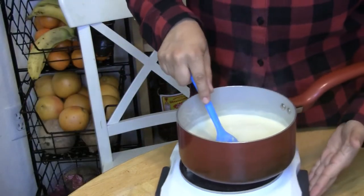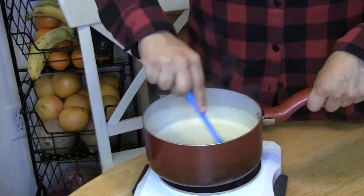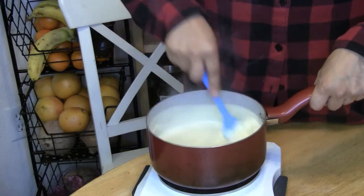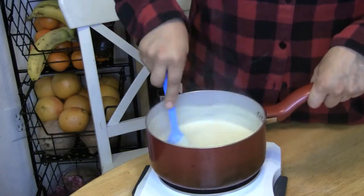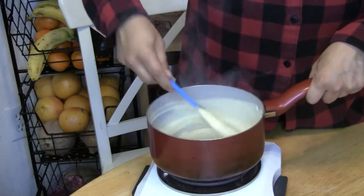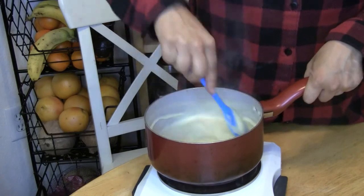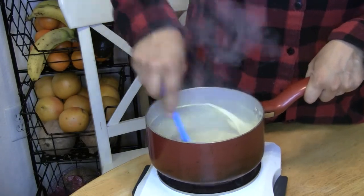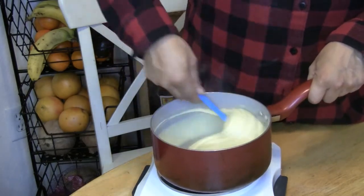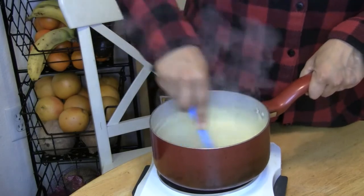It's really starting to get thick now — isn't that crazy how that happens? It's getting really thick and that's what you want. Now it's really glossy and thick and it's starting to bubble, which is exactly what you're looking for.